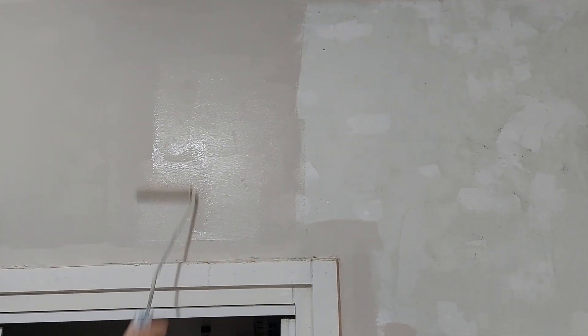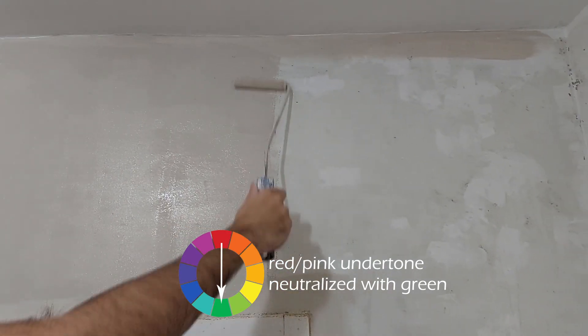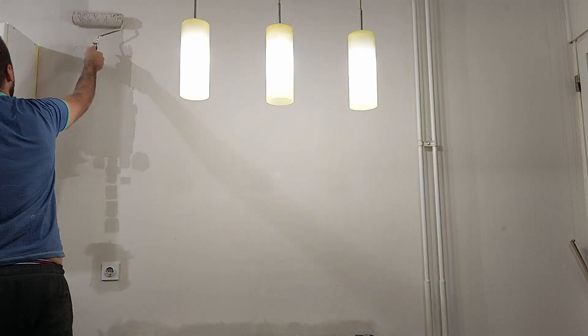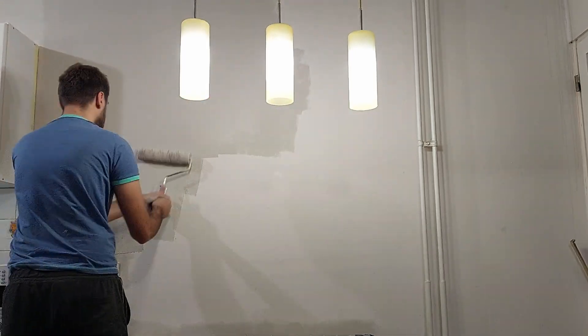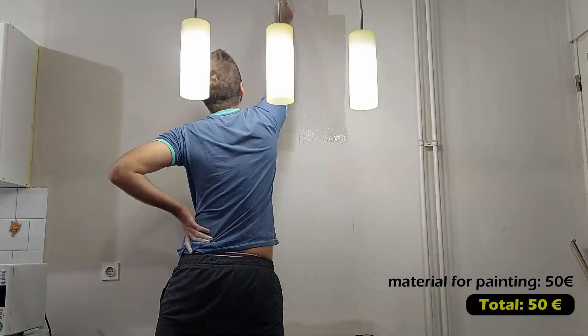So I needed to alter the color a bit. How do you neutralize a tone that you don't like? Well, just add the color that is opposite on the color wheel — and in my case that was green. I used the same color for both the kitchen and dining room and it came out exactly how I wanted. It gave the room a really nice cozy and warm feel.